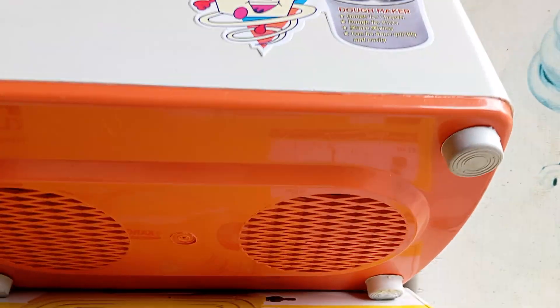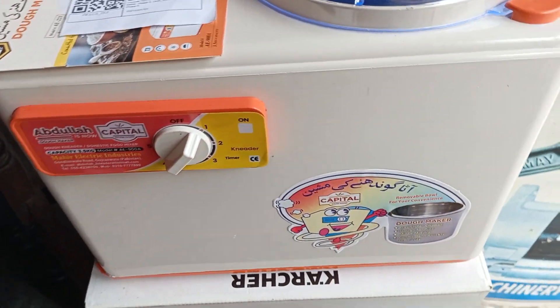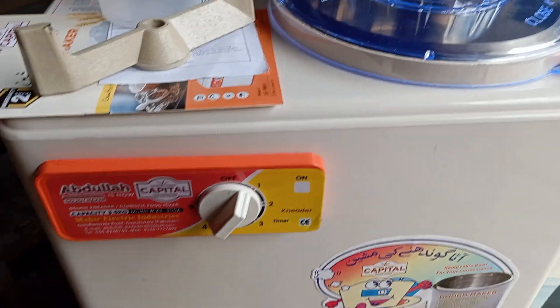There are absolutely no damages. Now we will start the machine and check it's working. The machine has started. It will automatically stop when the timer comes to the off position.